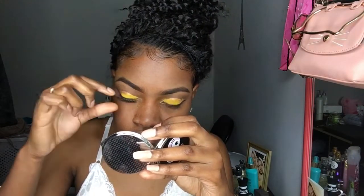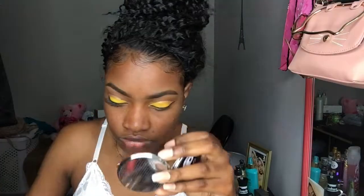Now I'll be using my LA Polar Lashes Diva in number 976. Guys, this is my first time using these lashes and I love, love, love them. You can find them at your local beauty supply store or a drug store.